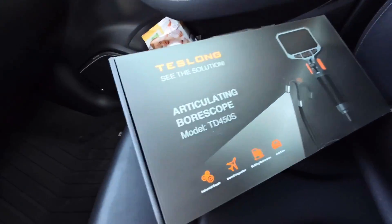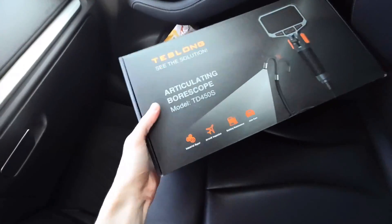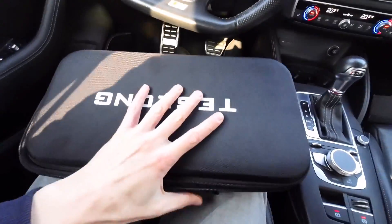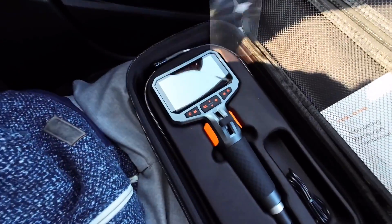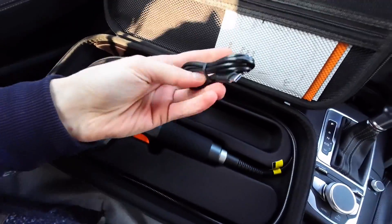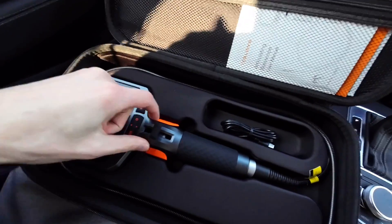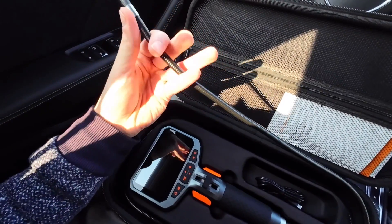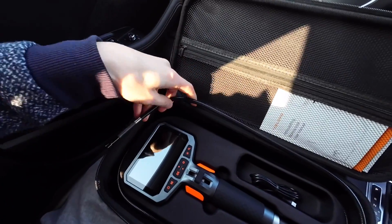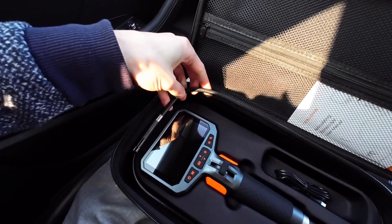Today we are testing this borescope, this endoscope camera, which should be good for auto care. This is the actual camera. We have a USB to USB-C cable for charging, because this has a built-in battery. There's about five feet of wire and you can see that you can shape it, which makes it easier to guide through those tight vents.